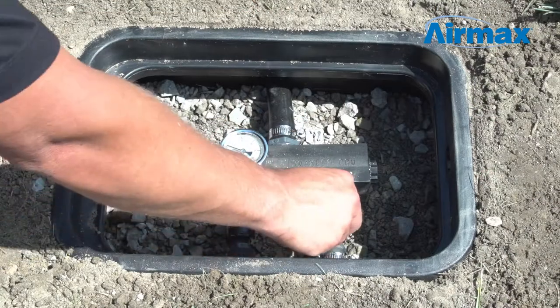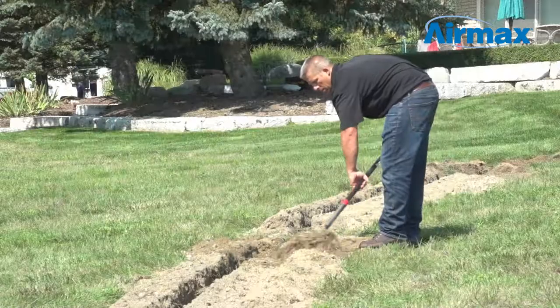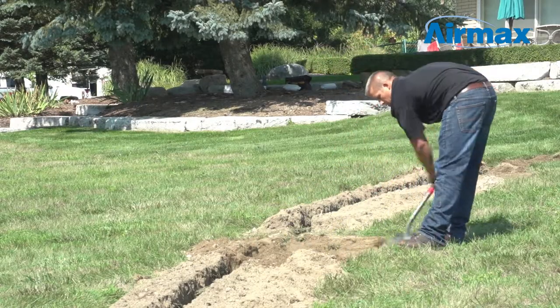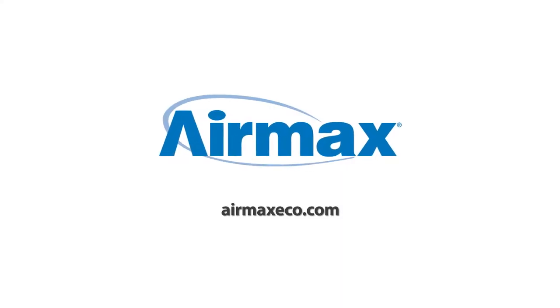Finally, start the aeration system and adjust the airflow using the ball valves at the remote manifold, then backfill the airline trench. This completes the installation of the remote manifold kit. For more information, contact your local dealer or visit us online at airmaxeco.com.